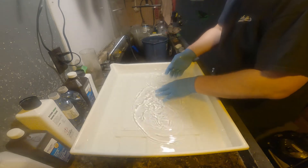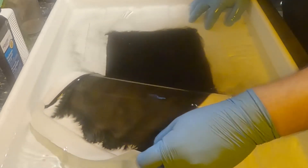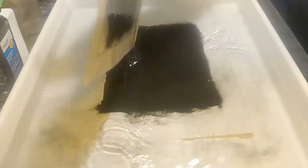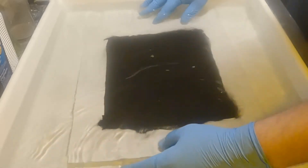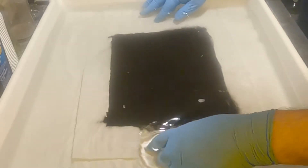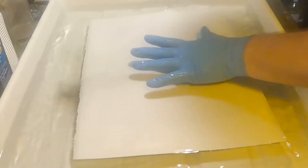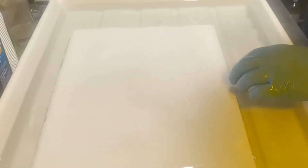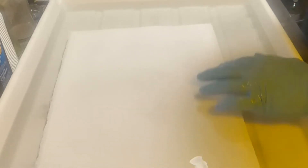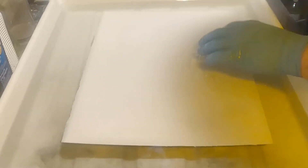I'll separate the tissue — I'll wash it and reuse it. Here is the gloppy mess. Normally I like to take it out and lay it on top, but this paper is really heavy so it's going to sink to the bottom. I don't feel comfortable letting it touch the bottom because it might scratch the really delicate gelatin.